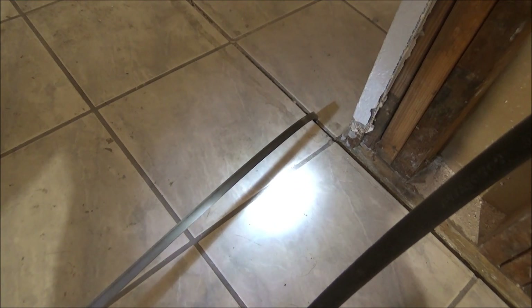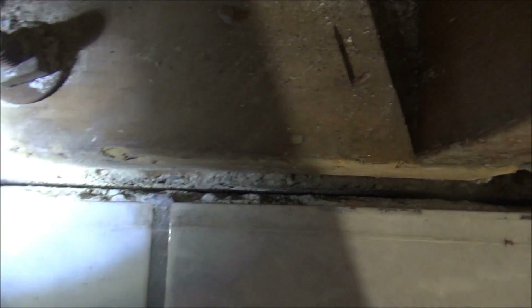What I've been doing to clean this crack out is shoving a broken bandsaw blade down in there, and it's done pretty good.